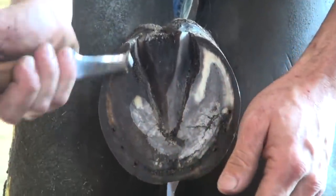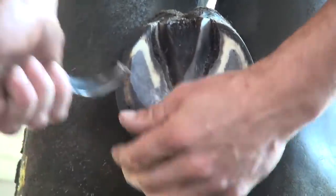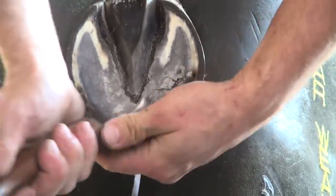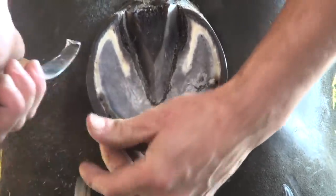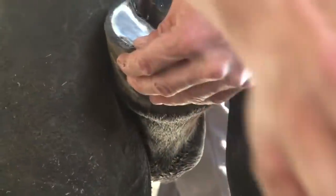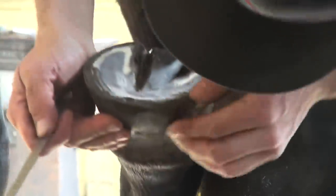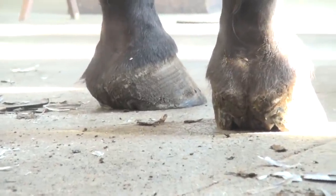This foot looks to me like it's a bit more upright, but being the first time I'm seeing the horse, I've got to determine if he's just slightly clubby or if he's been trimmed that way. The second time I'm seeing him it's only a year later. Just the fact that he's a bit more upright — and I think he actually is a bit more upright — but it's not like he was trimmed that way.